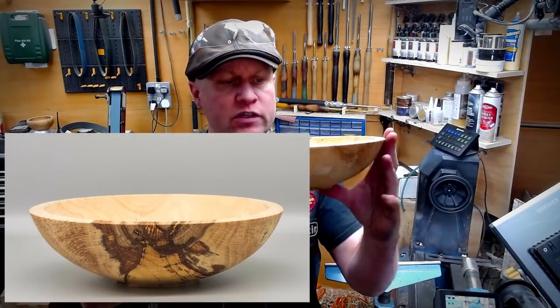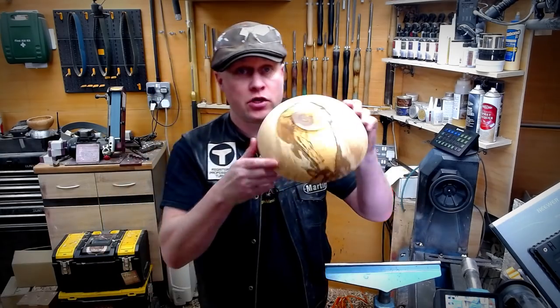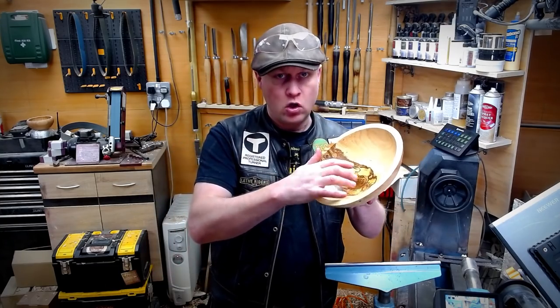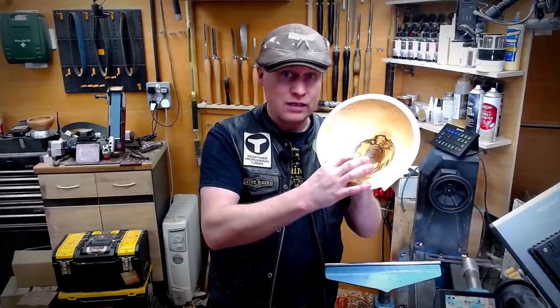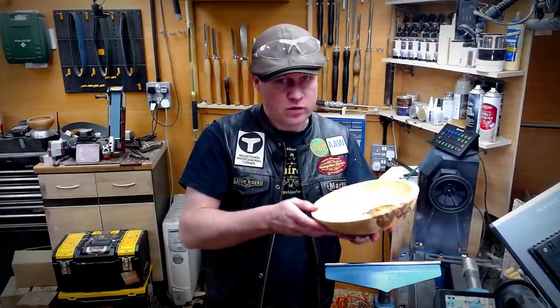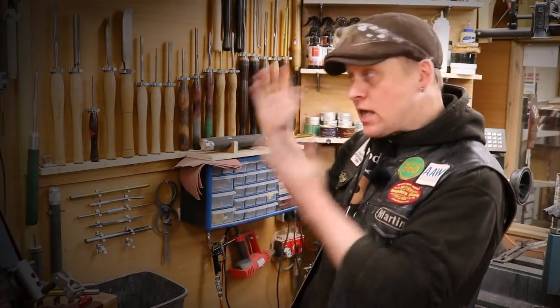There is the finished bowl — it's about 11 by three and a half after all of the turning, and it really has turned out exceptionally nice. It was a little bit tricky with the very hard bit of the crotch and a little bit of the punky bits on the inside, but with good tool presentation we've managed to turn an exceptionally nice piece for the customer. Many thanks for watching this video — I hope you found it interesting and informative. Down here are a few videos I think you may find of interest, and if you click just down here you'll be able to subscribe to the channel. That's it for now — thank you very much indeed for watching, and I'll see you again soon. Bye bye.